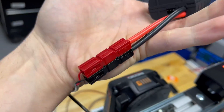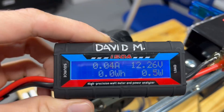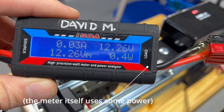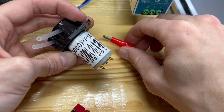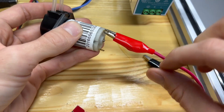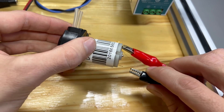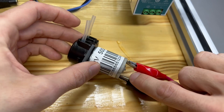So you get your Anderson connectors crimped on and then you can see with no load we're at 12.3 volts, and when we apply a load it's going to drop down. Let's try out this 12 volt peristaltic pump. We're going to always attach these alligator clips before we plug in our connector and power, so that we don't have a chance of the clips contacting something and short circuiting.